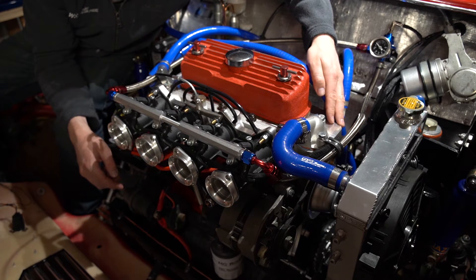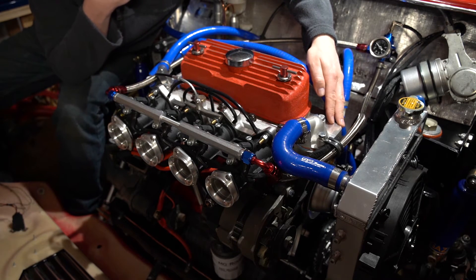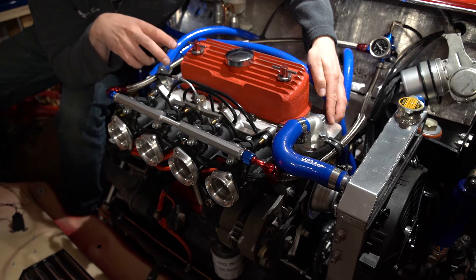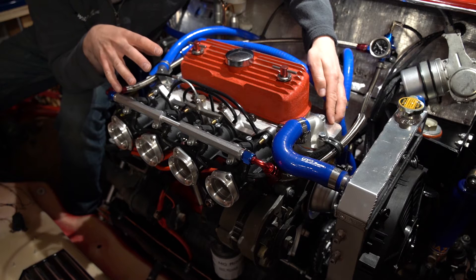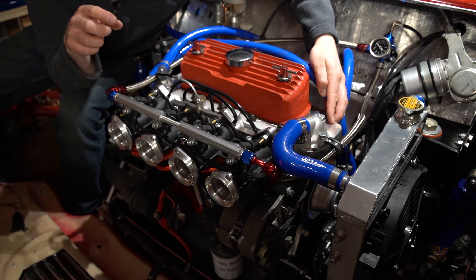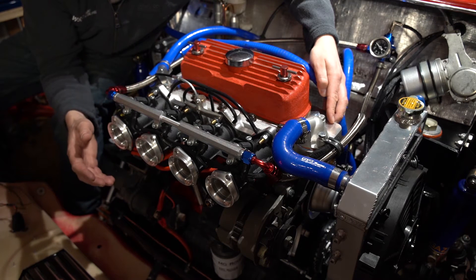Now this head is always a bit controversial because there have been some serious issues with quality. However, this particular head was the first into the country, or the first at least, sold by Webcon, that was actually cast by Edelbrock in the US.